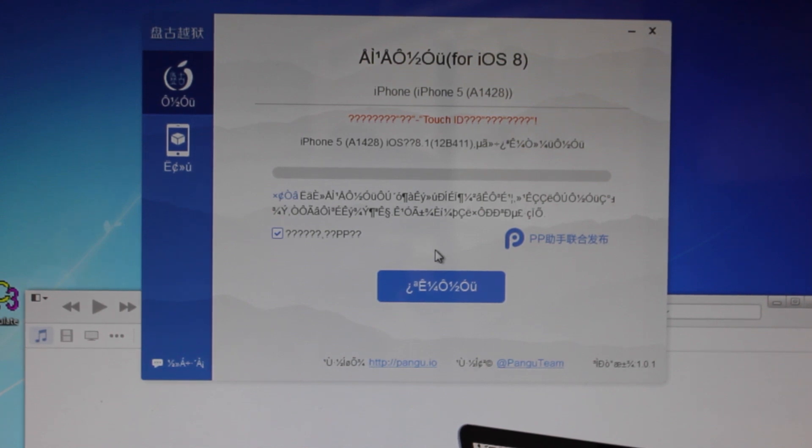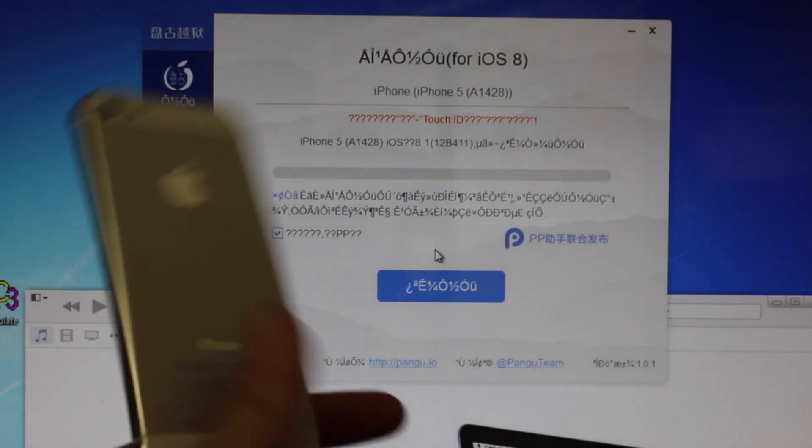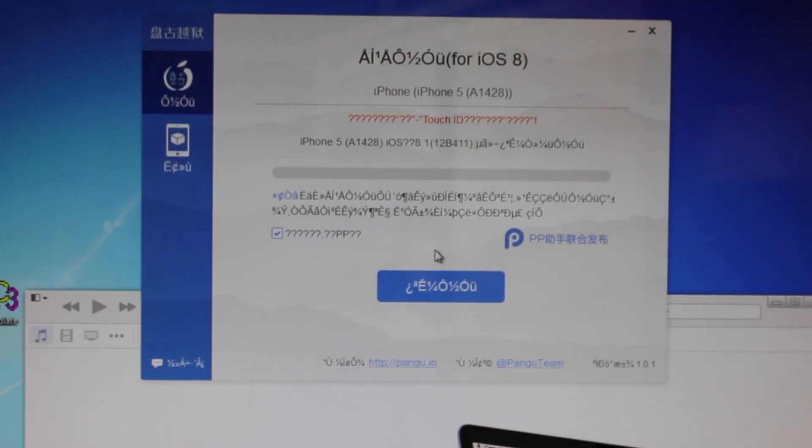That means the iPhone 4S all the way to the 6 and the 6 Plus, including this iPhone 5 which I'm going to be using, the iPod Touches, the iPads — anything that can get up to iOS 8 will work on this jailbreak.